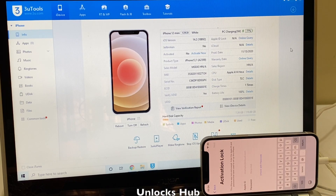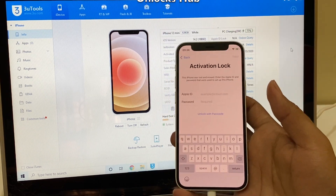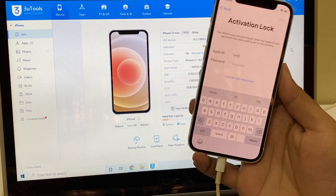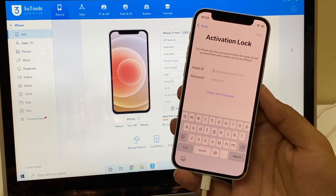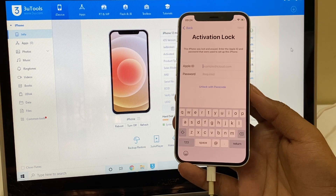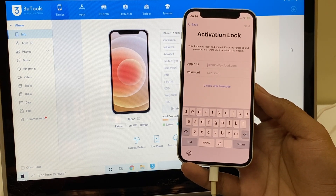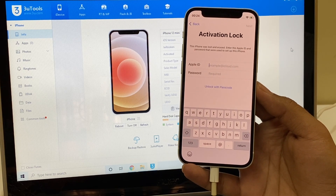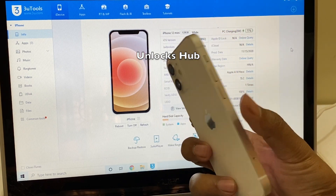Hello and welcome to channel Unlocks Hub. This is a most awaited video of the year 2021. Many of you were asking us to make a video on the iPhone 12 series. The software testing is now complete and we are ready to demonstrate it for you. If you haven't subscribed to our channel yet, click on the subscribe button and press the bell icon to get notified as soon as we post a new video. If you need the package, mail us on our mail address given in the video description. If you have any doubts or questions, kindly ask in the comment section. Let's begin this video.